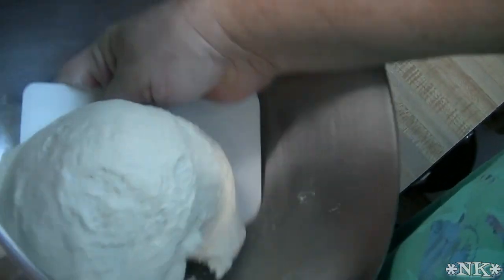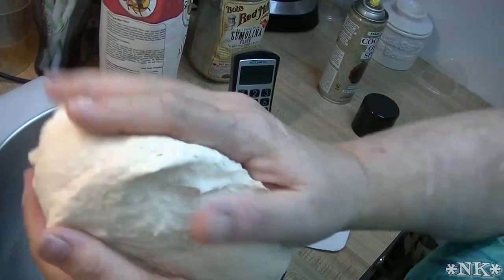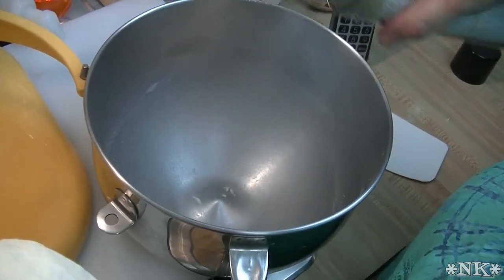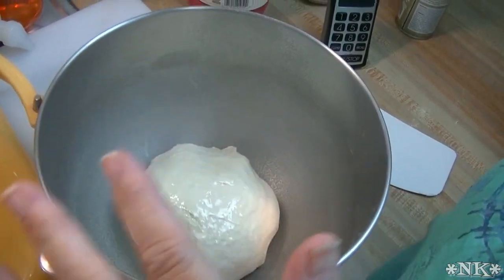I'm just going to take it out of the bowl here with my dough scraper. I'm going to show you — it's not completely sticky, but when you feel it, it's going to have a little bit of tack to it, and that's what you want. You don't want it to be totally smooth like a bread dough. This is a flatbread, and it's going to be a little on the chewy side, so you want it to be just a little bit tacky.